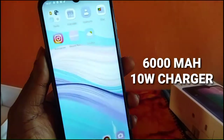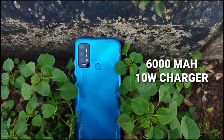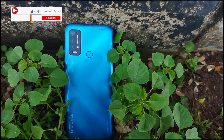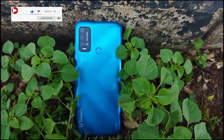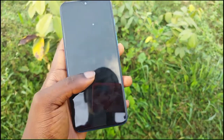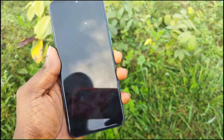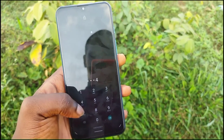The phone has a massive 6000 milliamp-hour battery with a 10-watt charger. This phone is actually quite thin regardless of its very large battery. For example, the Redmi 9T also has a 6000 milliamp-hour battery and is very bulky — I'm actually shooting this video with the Redmi 9T.